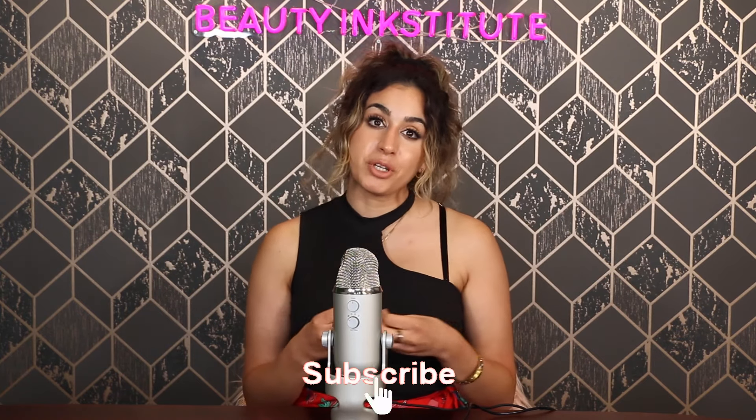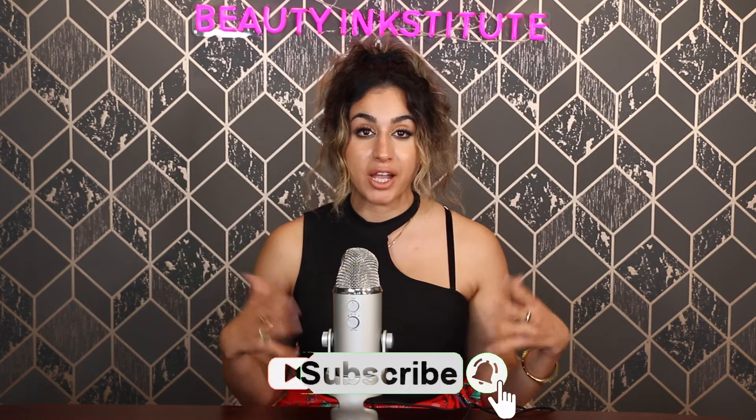We hope to see you guys there. Don't forget to subscribe to this channel if you found this information helpful and want to see more free permanent makeup, nanobrow, and fun content. We also have a podcast launching soon — if it's already launched by the time you're watching this, we'll be dropping the link in the description box below. Thank you so much for watching. See you next time, bye-bye.